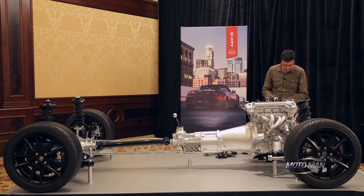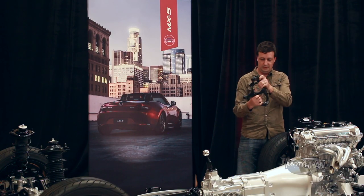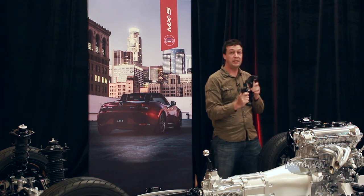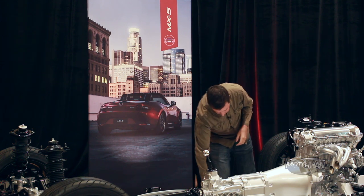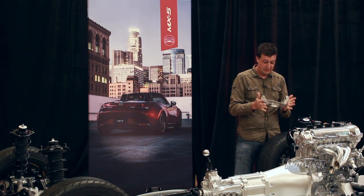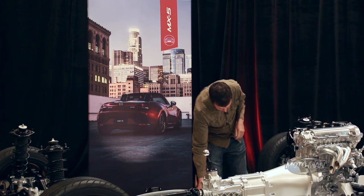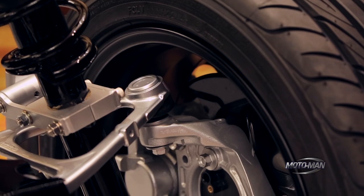Compared to the NC, we used to have a cast iron upright here — this piece right here — which was 7.9 pounds. We've switched that out to a forged aluminum upright now, which is only 4.1 pounds. This is much lighter, and unsprung weight is absolutely essential to keeping the tires in good contact with the ground so the car really works on a bumpy road.